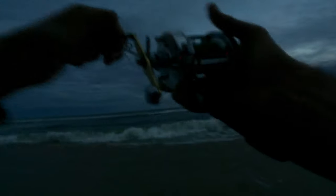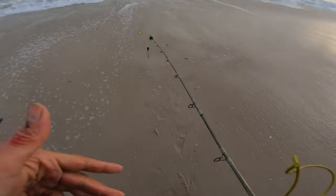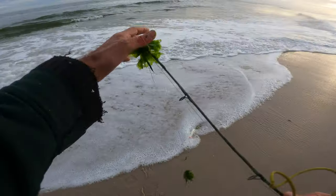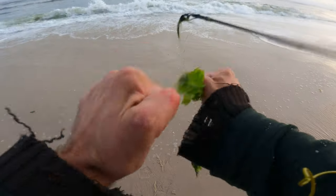Whoa, he might be the big one of the day! He's ripping — I don't know if that's current, all fish, or weeds. We are fishing through the weeds today. You can see there are tons of weeds out, and part of fishing is fishing through stuff.